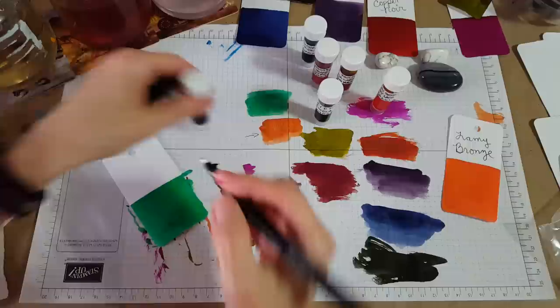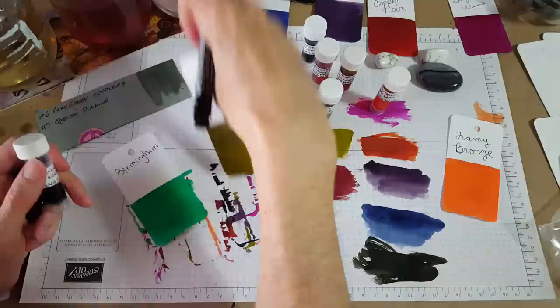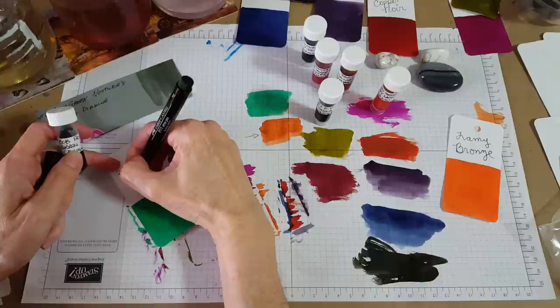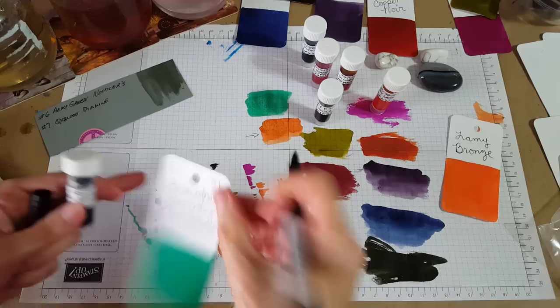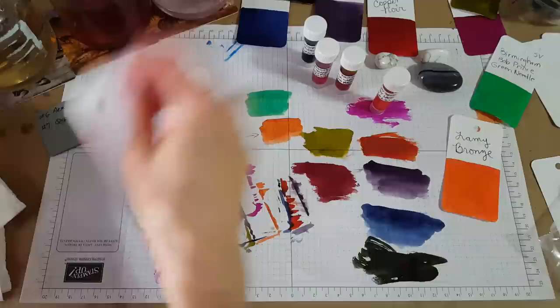When we let the cats in it seems like we're getting flies this time of year. Birmingham — oh, I forgot to initial it and I really need to, they'll get all scrambled. Okay, that's the only one I forgot. Birmingham Bob Prince Green Needle — that's pretty, pretty, pretty, pretty! Can't see it real good till it dries, it's like glaring because it's trying to dry. Okay, there's that one.